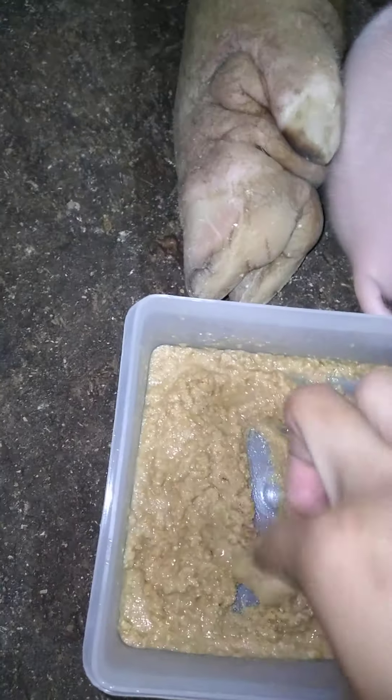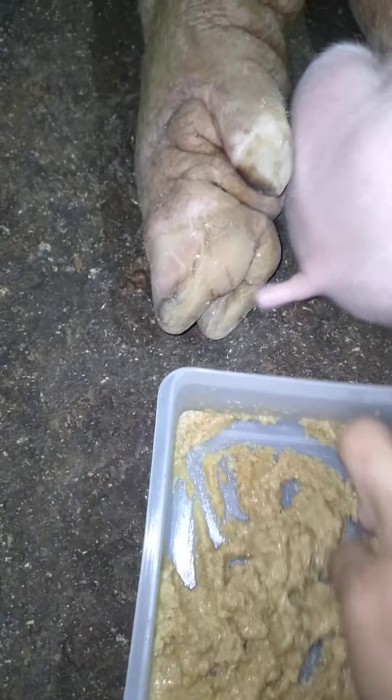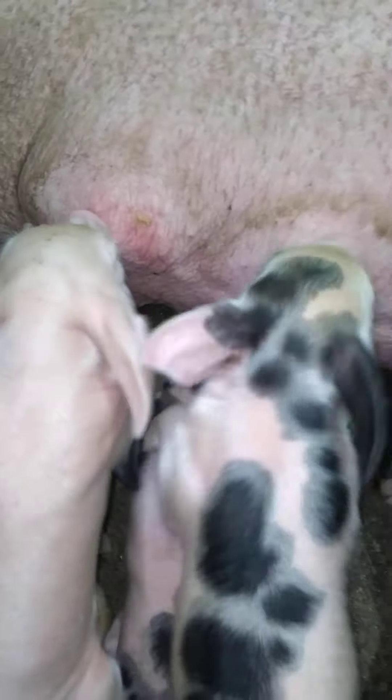Good morning, guys. Good morning to all my subscribers. Hope you are happy today. Today I will show you this is the piglet poster that I cooked. And I will show you how to put them on the tits of the mamas, so the piglets will slowly get used to it. And then they will eat their piglet poster food early, which will help them grow fast and healthy.